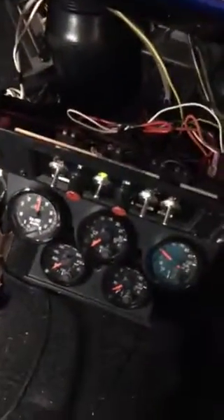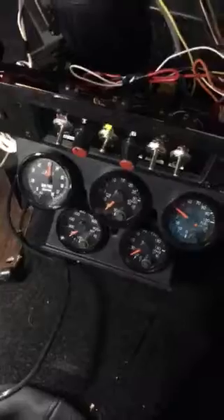Here we have a JNS Safeguard Vampire system connected to a four-cylinder Cosworth YB engine in a Mach 1 Escort. Down here you can see the unit. Behind here is the ECU with all the connections. I have the knock sensor just in the car at the moment, just testing the unit.